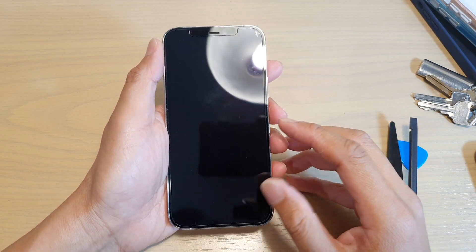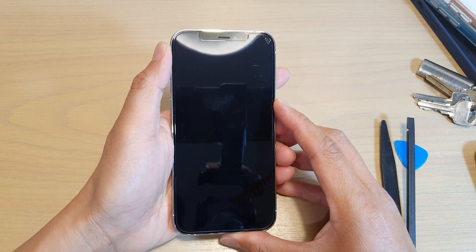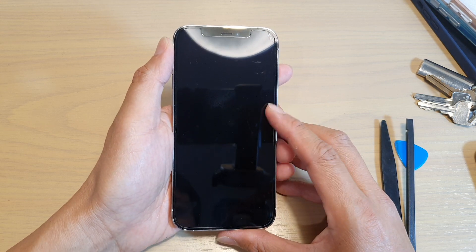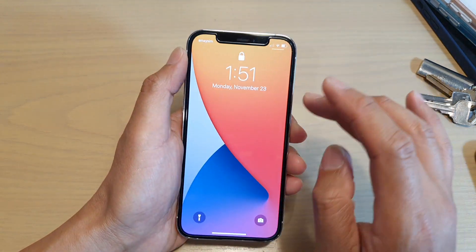Hey guys, in this video we're going to take a look at how you can remove the Whitestone dome glass screen protector on your iPhone 12, iPhone 12 Pro, or iPhone 12 Max.